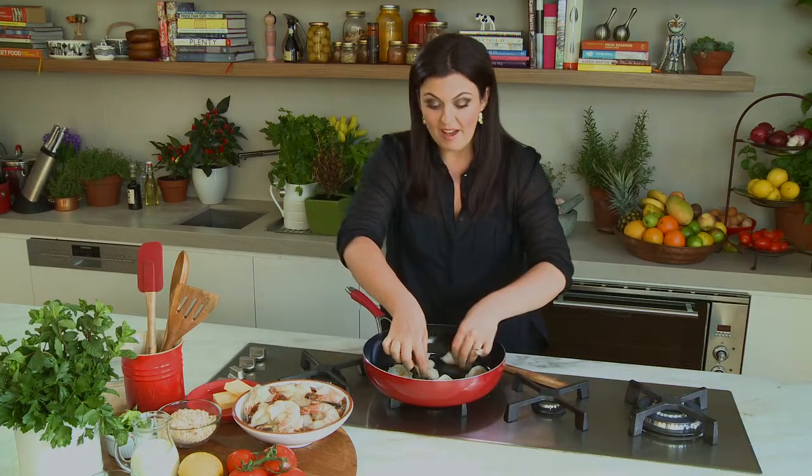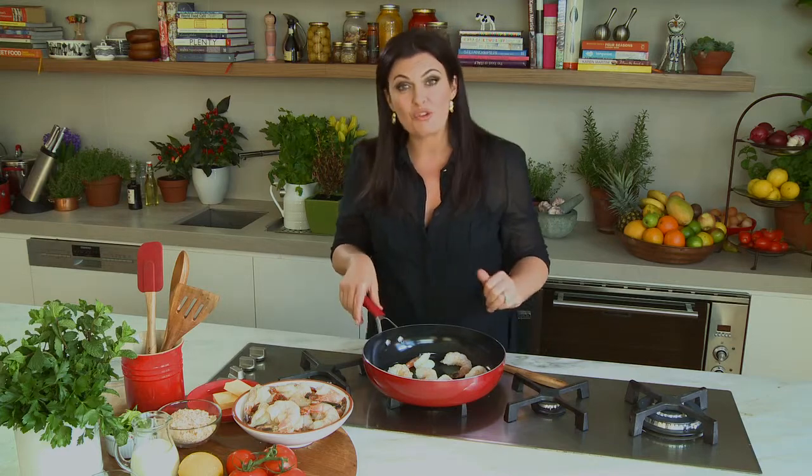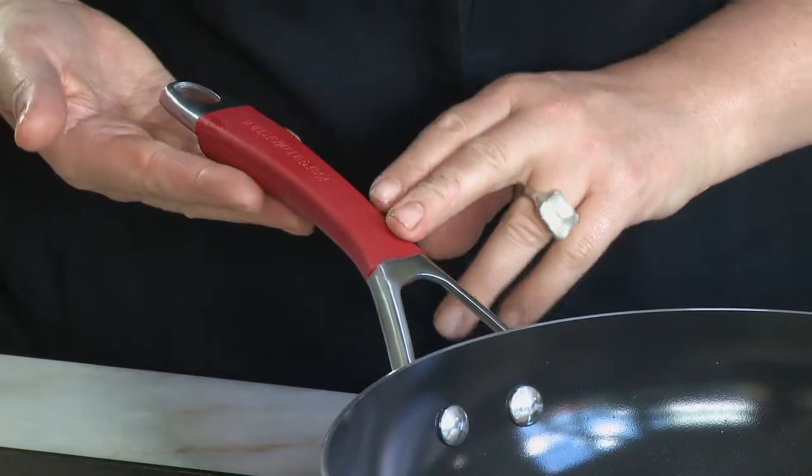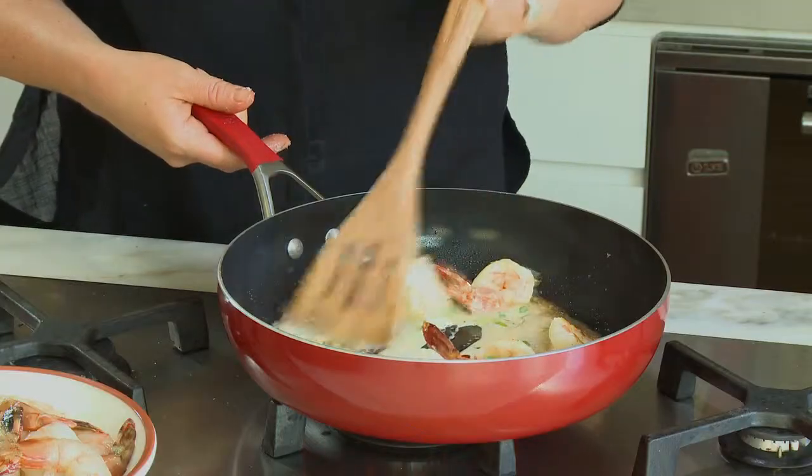This skillet not only looks the part, but it excels on a practical front with quick, even heat distribution. And if you need to finish something off in the oven, the silicone handles are oven proof. Whether it's a pasta for four or an old-fashioned fry up, the skillet really is a kitchen essential.